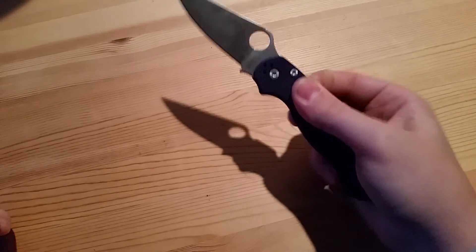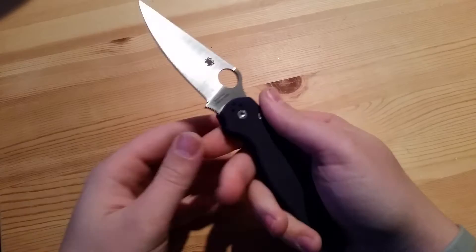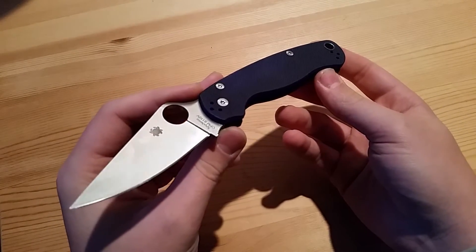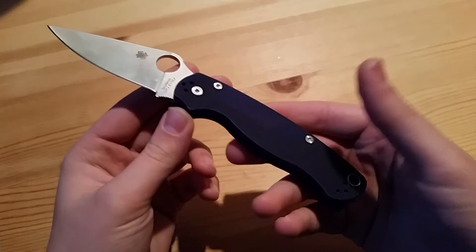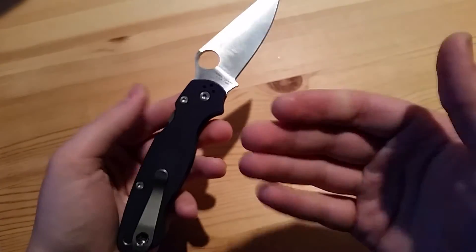There are definitely key components that I do enjoy about it, but overall this is not going to be staying in my collection — this one will not be, either. We're just going to jump into the reasons why I dislike the blade.